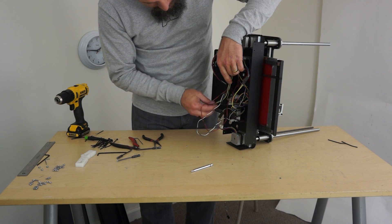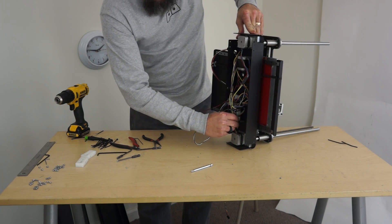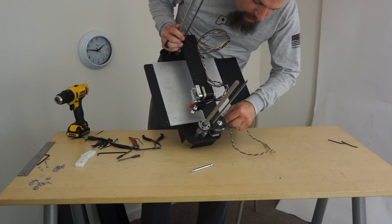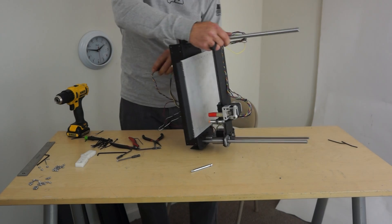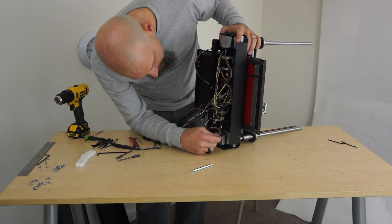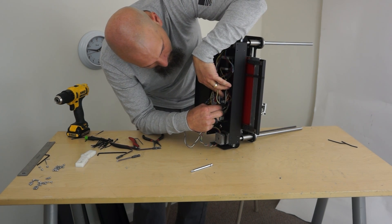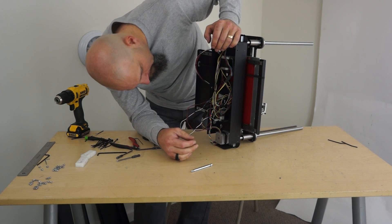What did I forget? The motor — the E motor. And then as I mentioned earlier, the X motor actually comes down through a hole right here and then will be zip tied to the side. So that's the X motor. Oh, look at this — I had Y on the wrong slot. You'll probably notice that if you watch me put that in earlier.